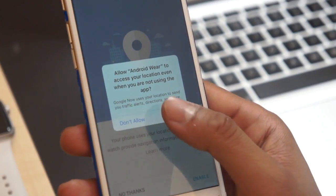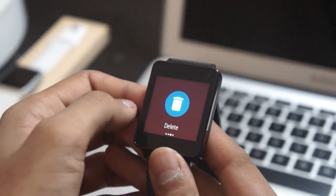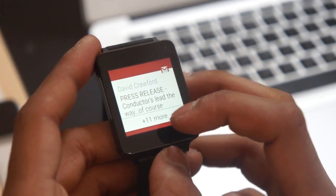Then you will be asked for a few more setup procedures for your calendar, location services, and more. Once you have connected your iOS device to your Android Wear smartwatch, there's a whole bunch of things you can do, such as reply to emails with your voice, use the OK Google Now feature, and manage what notifications get sent to your watch via the application.